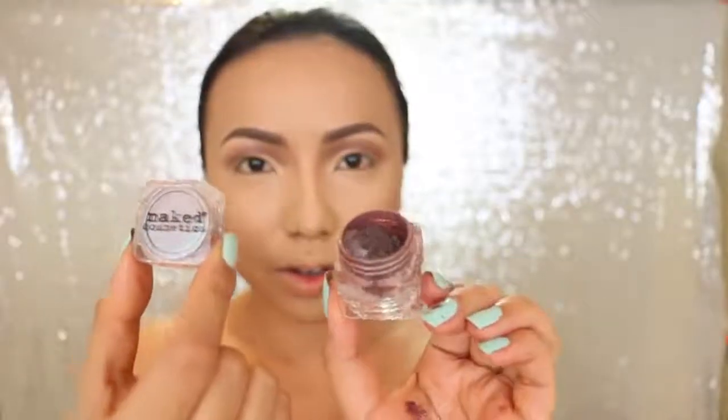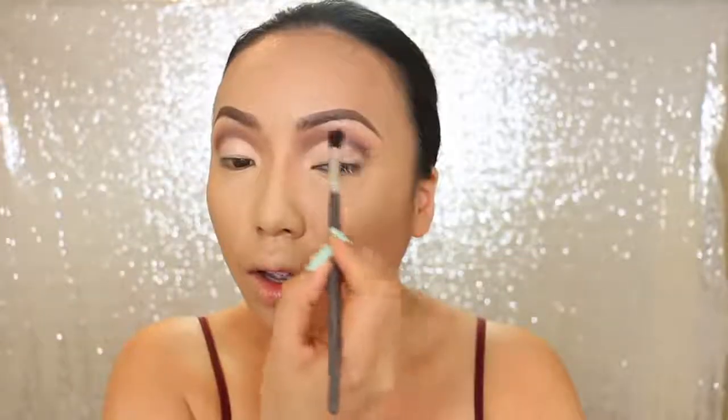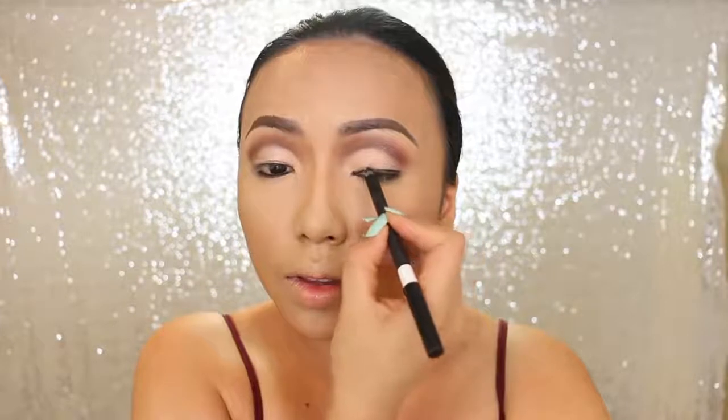To darken the eye makeup, I'm taking Naked Cosmetics A Mother Nature Number 06 pigment — it's a really beautiful brown. I'm going to apply it on the corners and also on the lower lash line. Now I'm going to line the eyes with my favorite gel liner at the moment, from M Cosmetics. I'm going to line the lower lash line first and then go over on the upper lash line.